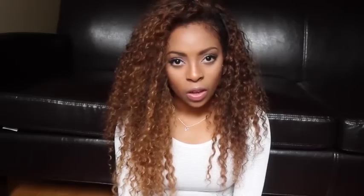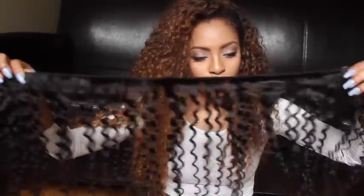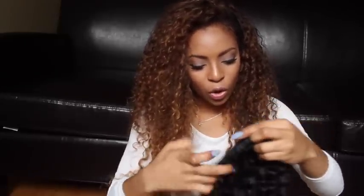Let me show you what the hair looks like when I first got it. This is how it came — in the natural black. I custom dyed it this blondish color myself.